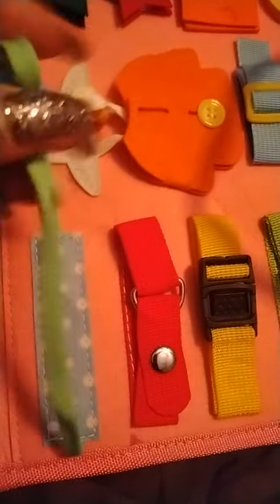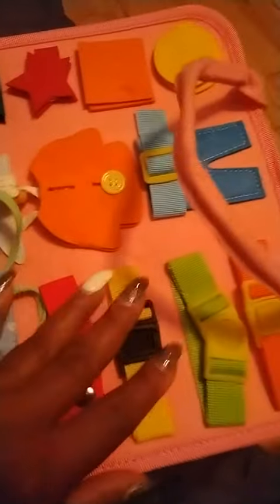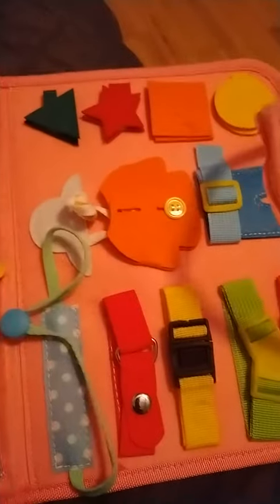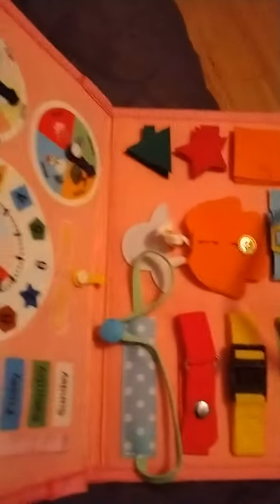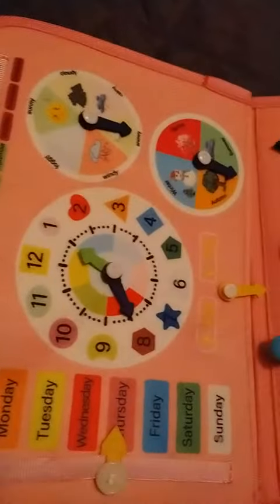This is really, really nice. Some children develop much earlier than others, and for those that take more time, this toy would actually help. It's only two, three pages, but it's packed with activities — packed with activities for them to be able to master it.